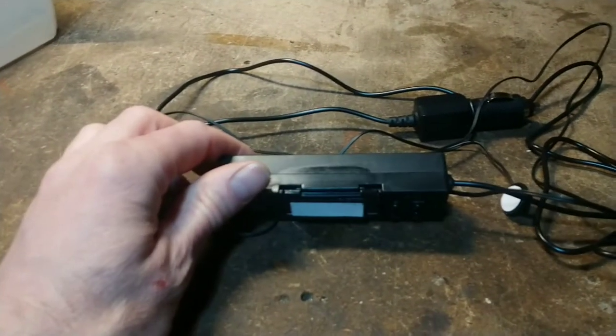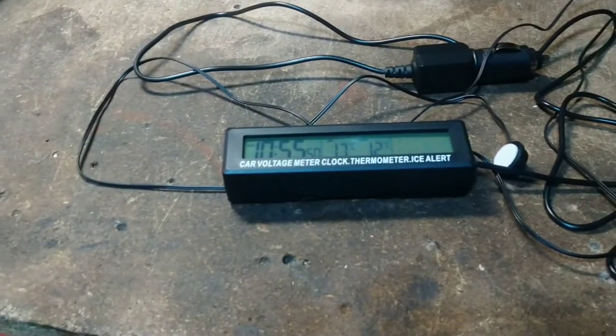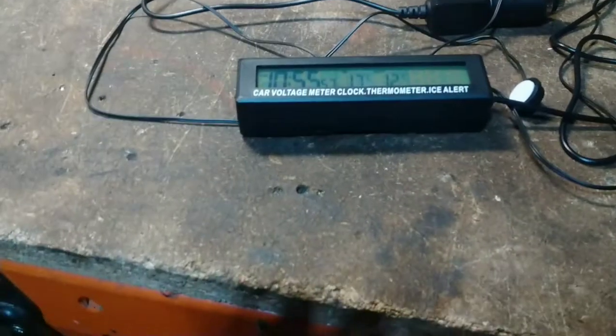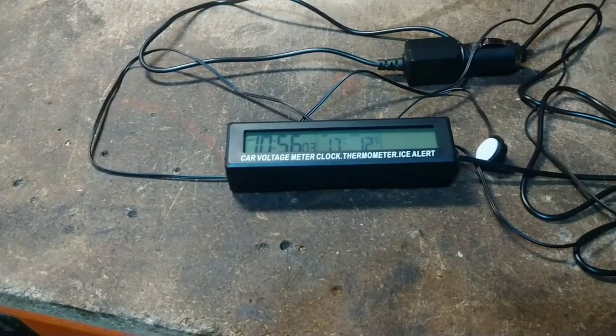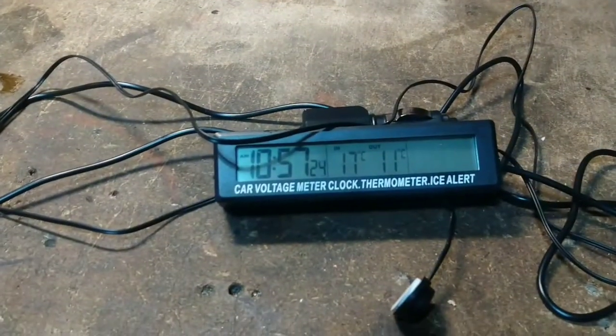I'm not going to do that — the acetone will just destroy the plastic. It's obviously that kind of plastic that acetone disagrees with. So I think I'll try something a bit more benign, like some white spirit or something. But I intend to remove that lettering. Well, that didn't work. I'm just going to keep the lettering.